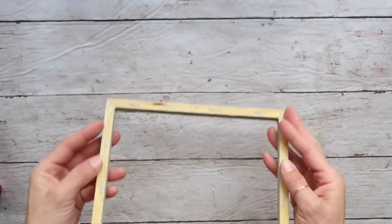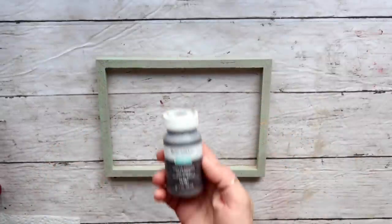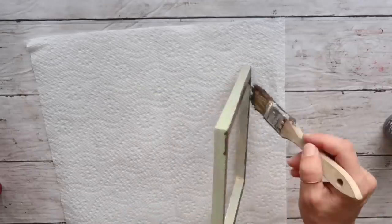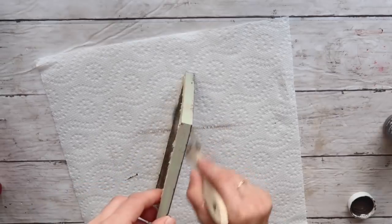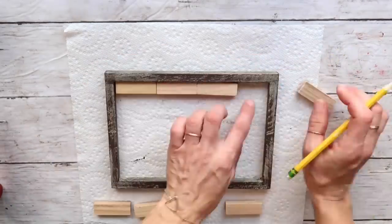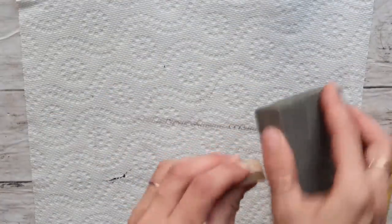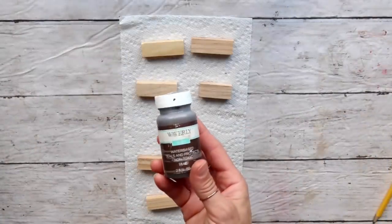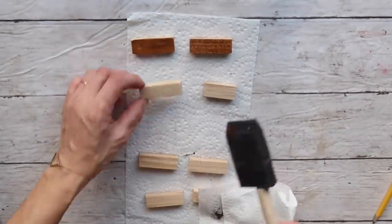DIY number three: for this project I'm using a frame from a Dollar Tree canvas that I previously used. It was painted with Waverly chalk paint in the color Celery, so now I'm going to take Waverly chalk paint in the color Truffle and just distress it all the way around. Next I'm taking these Jenga blocks from Dollar Tree — I took eight of them. I marked where I'm going to cut with my miter saw, then after cutting I'm just sanding a little bit. Then I'm applying Waverly antique wax in one coat and leaving it to dry.